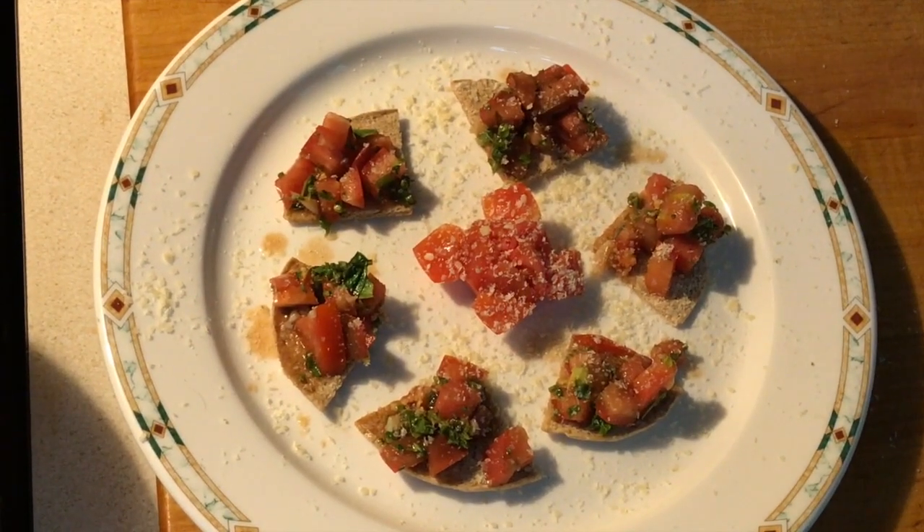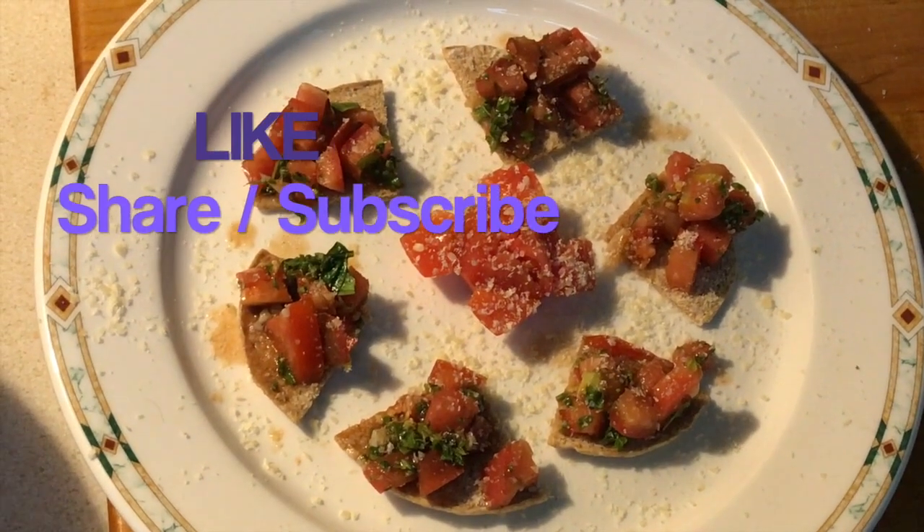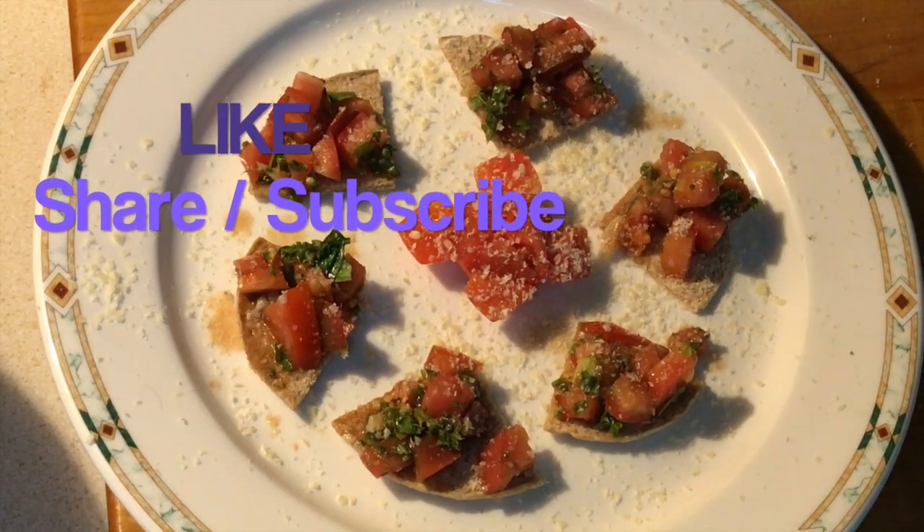Thanks for watching — please like, share, subscribe, get cooking, and have a great day!